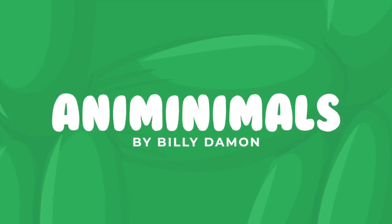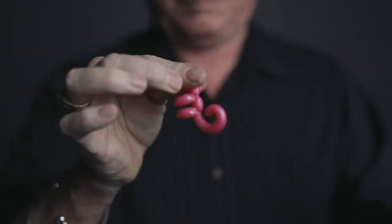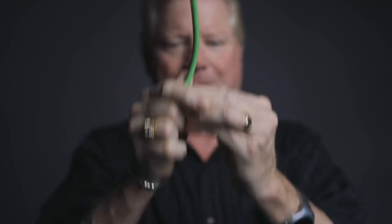Get ready to meet the smallest balloon animal in the world. Animinimals is the perfect trick for any age group. It doesn't matter if your audience is 3 years old or 90 years old — they'll all love Animinimals.